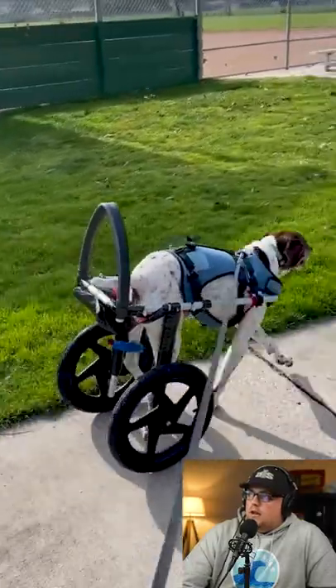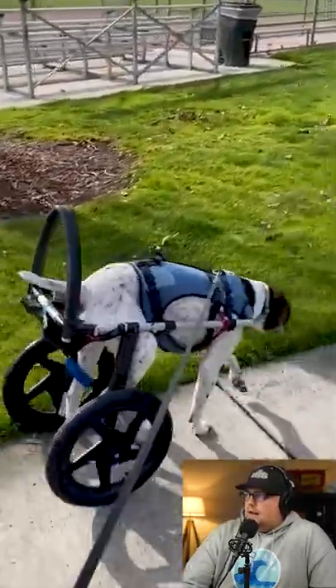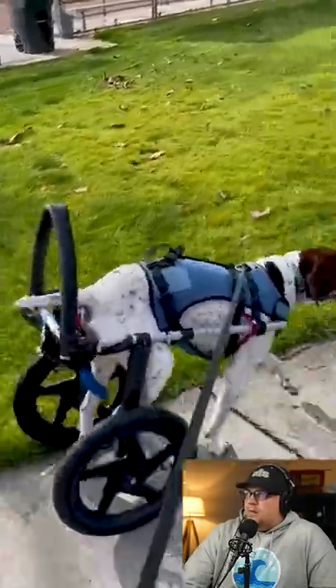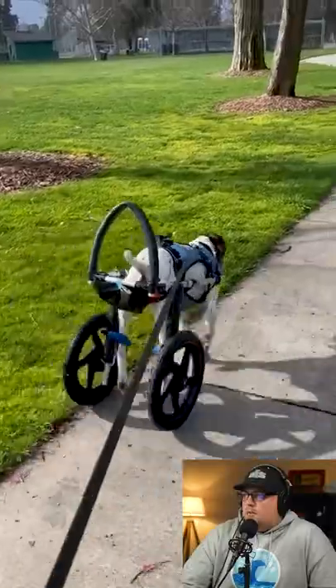He used 90-degree connectors on the back with a handle, and then from there he's got T-connectors that kind of go down to where the wheels are attached. There's like a harness that adds some extra support for the dog.